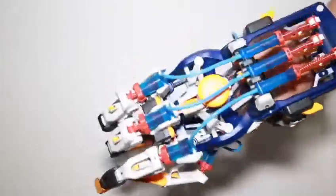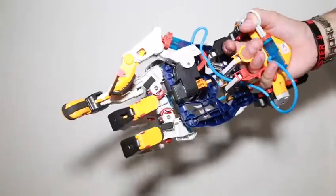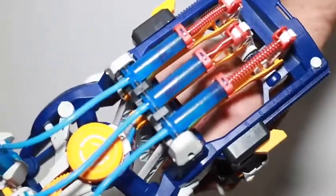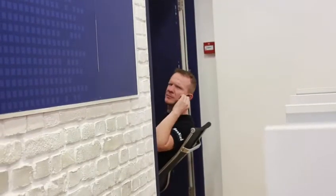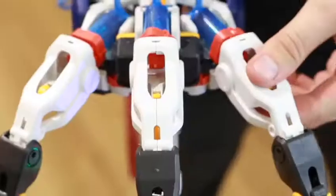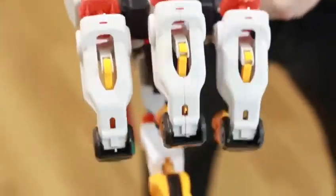Now that the hand is complete you can see here how it works, with no power needed as the fingers and thumb are controlled by water pressure. The fingers and the thumb on the hand can be adjusted to different angles. Maximum lift for the whole hand is 600 grams.